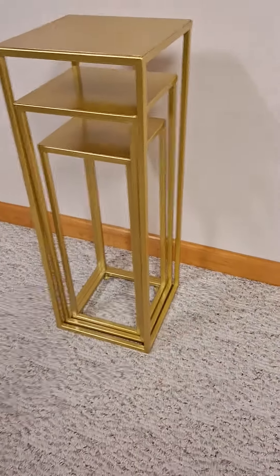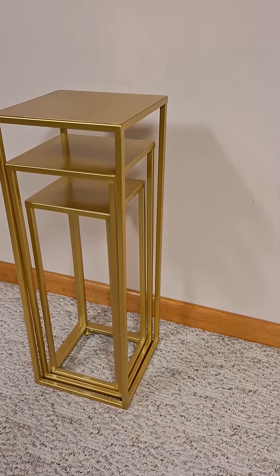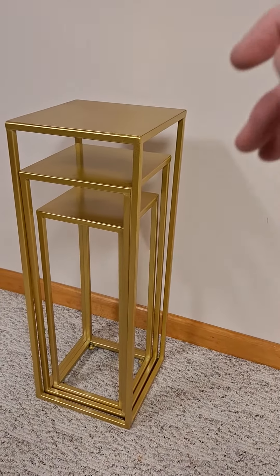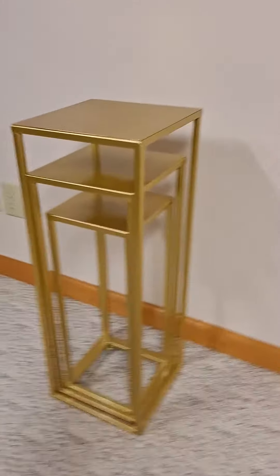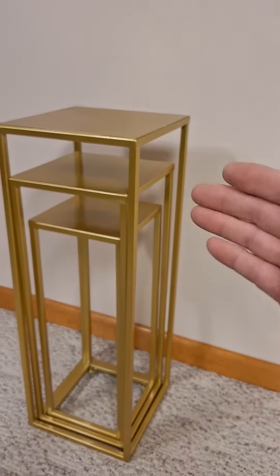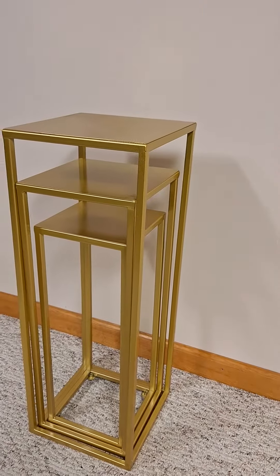So you're looking for a set of nesting plant stands — display stands. Let's take a close look at these. I am impressed with the quality, the craftsmanship, and the ease of storage — storability, if that's such a word.